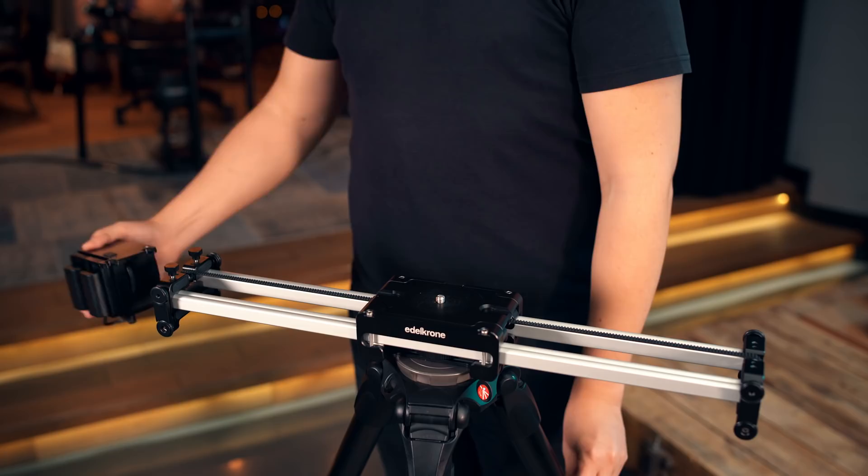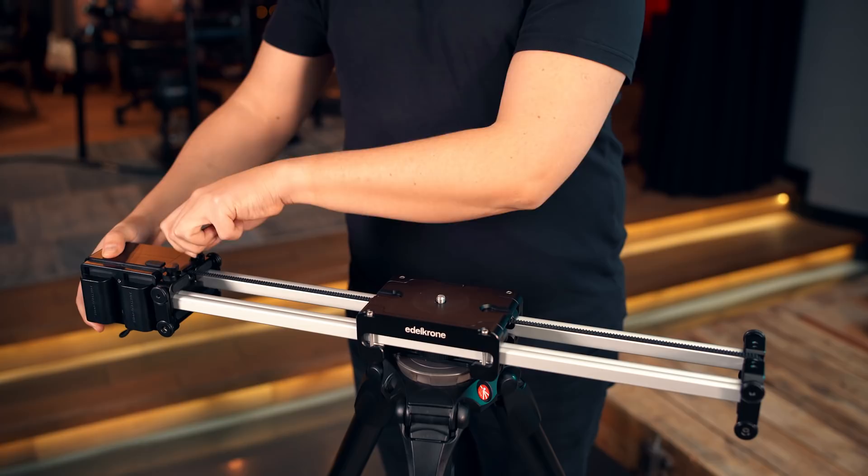Pairing any number of devices is ultra simple. Just get the devices together, power them, and start the app near them. That's all — they will automatically get paired and work together.